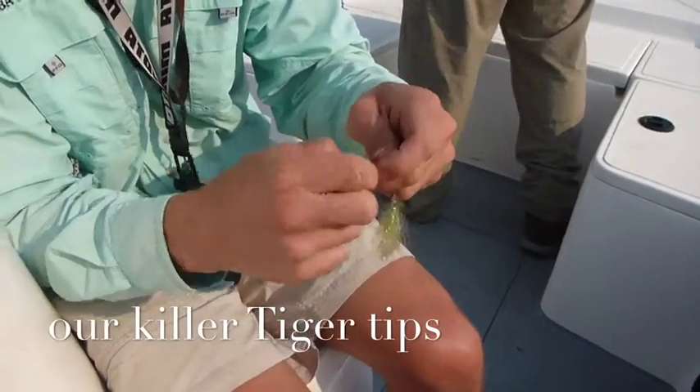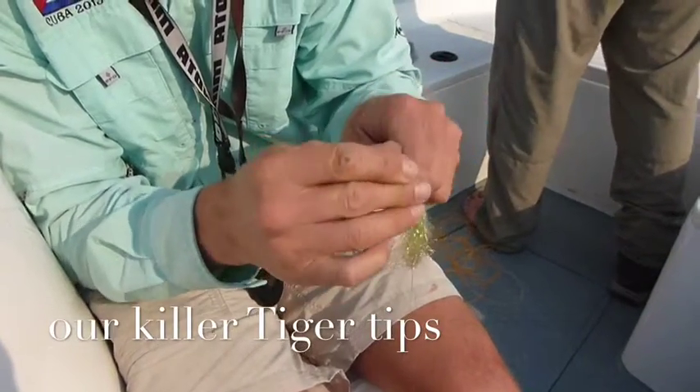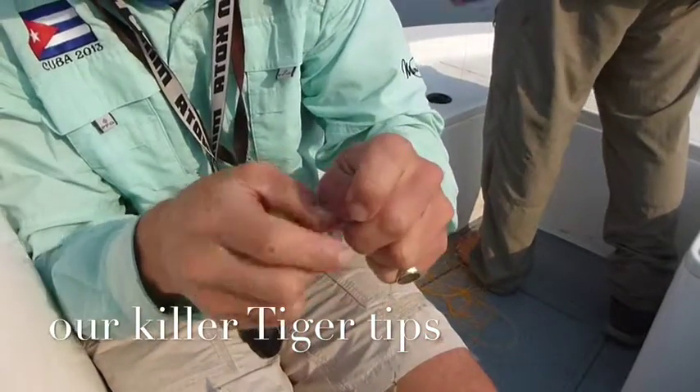The best knot for attaching a line to piano wire on a tiger fly. Make a hitch, pass the tag end through the loop on the end of the wire, and pass that same tag end through the hitch you've created.